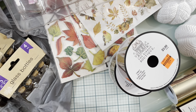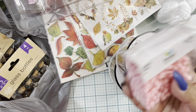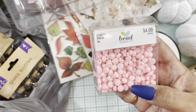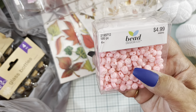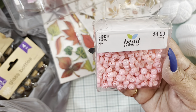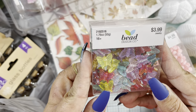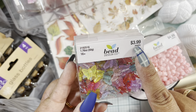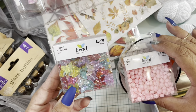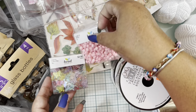The last items I grabbed at Hobby Lobby were from the bead section. I found these alpha beads in pink — super cute — and also these butterfly beads. They were half price: the alpha beads were about $1.99 and the butterfly beads around $2.50. Super happy I found those!